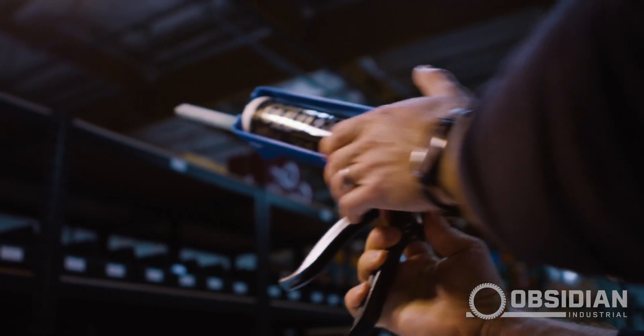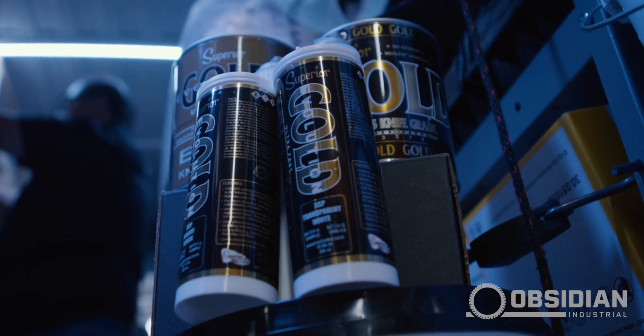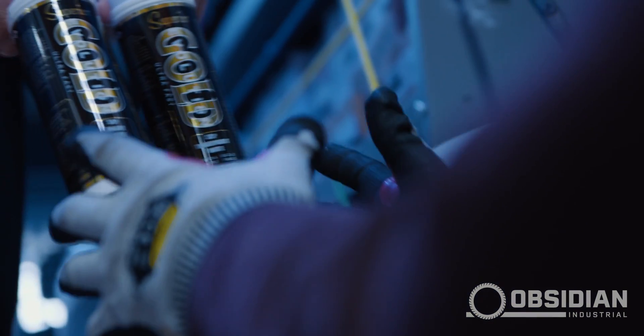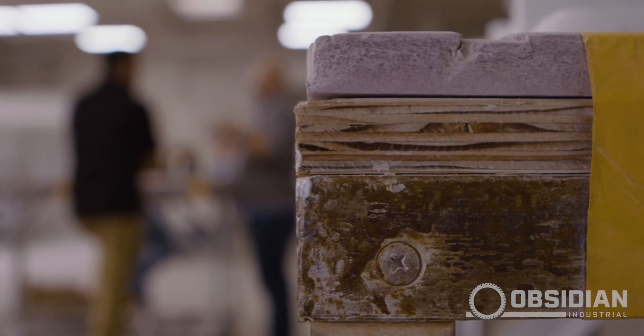Superior Stone Products Gold Evolution product is going to bring that change. This product is vastly different on a chemical level. Gold has been out 16 years now. It's our number one selling product out of all the different chemistries that we have. And what we want to do is we wanted to improve upon it — we wanted to take gold to the next level. So we did a couple of things.